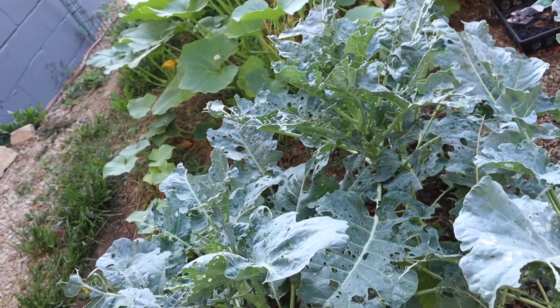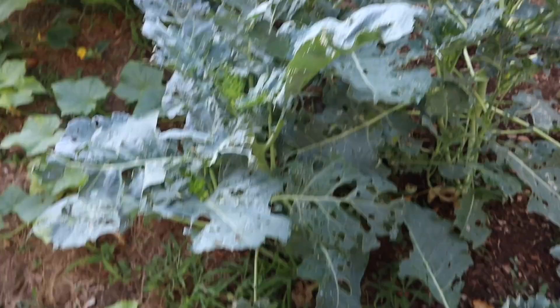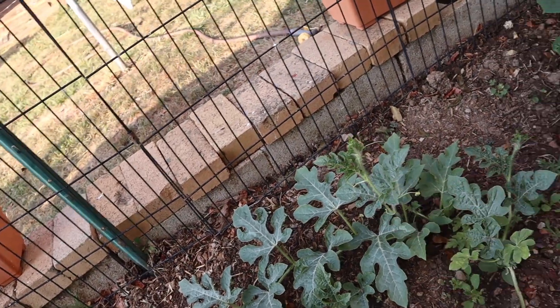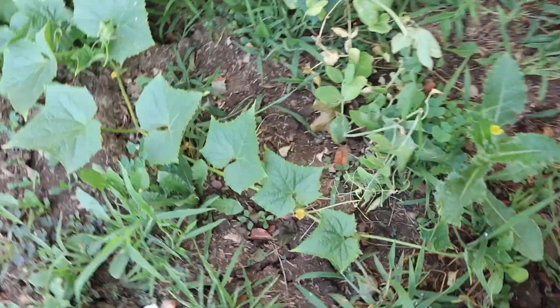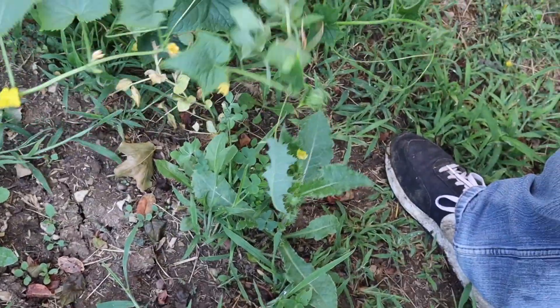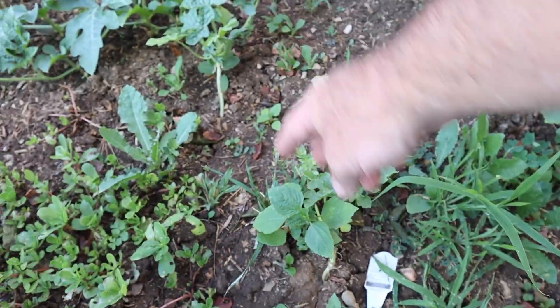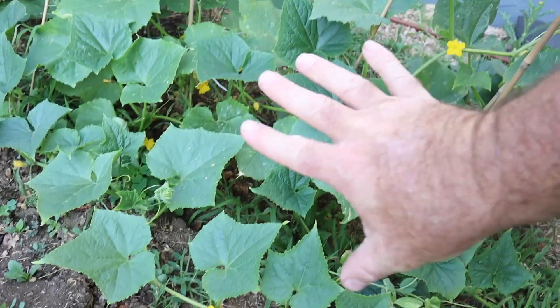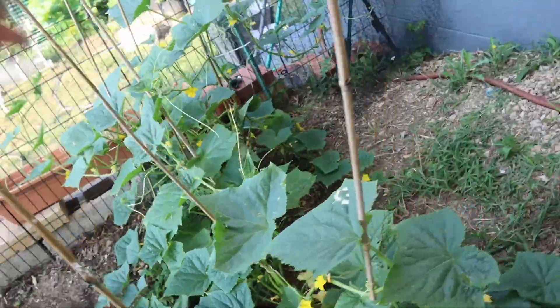I think we're going to pull all of this and take it down to the chickens and just let them have a field day, because they will love eating all of this broccoli. It'll also give us space in this garden for these watermelon plants — there are three of them here. So we're going to let these watermelon plants grow.